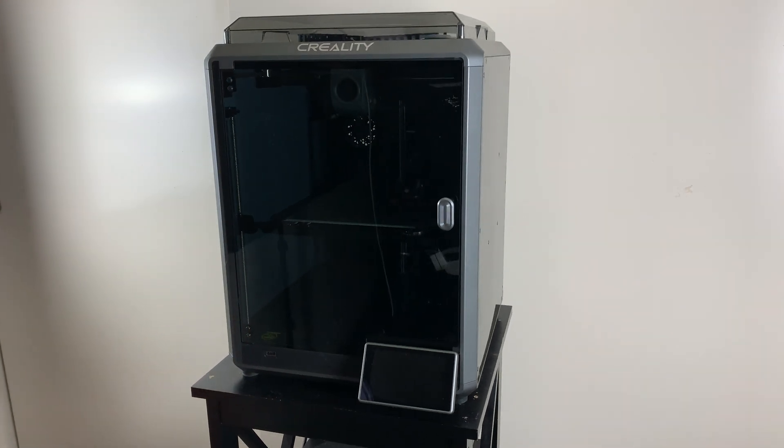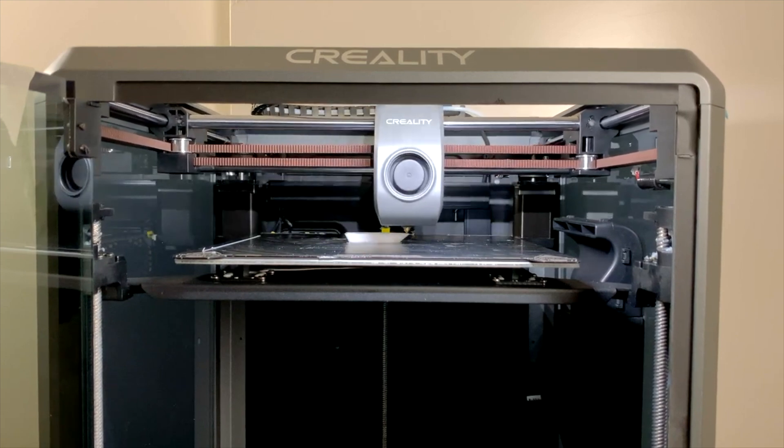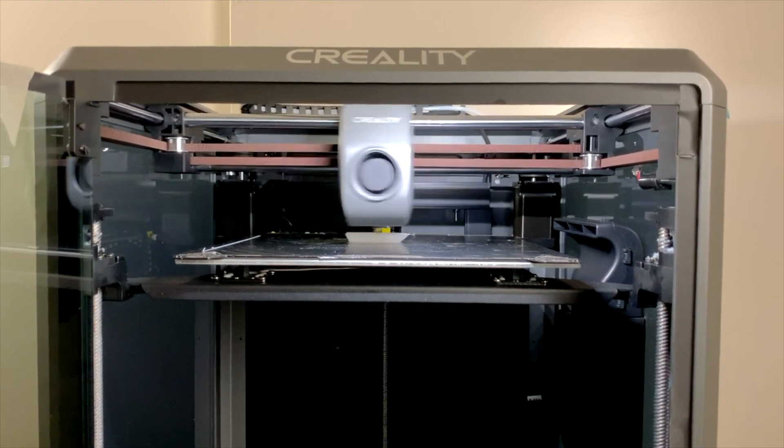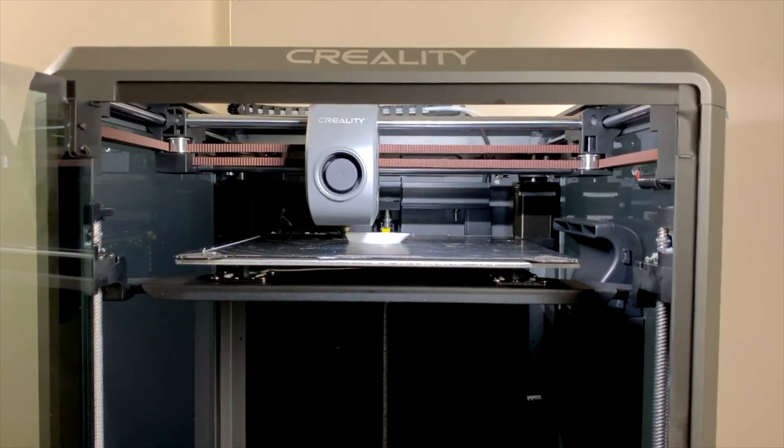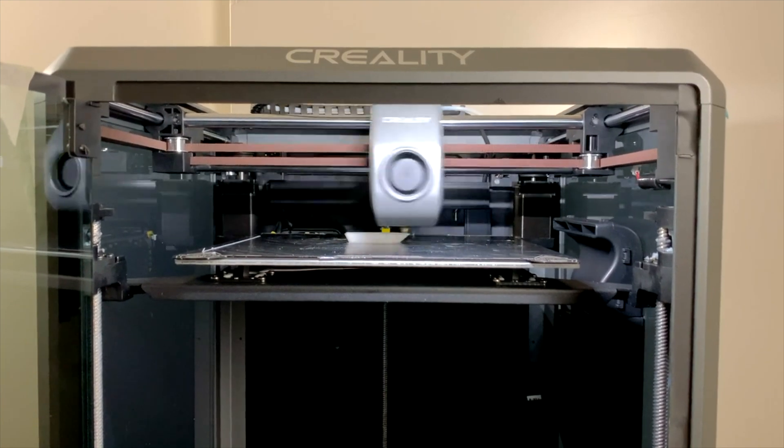This is the Creality K1. It's Creality's first high-speed 3D printer with a claimed printing speed of 600 millimeters per second. Super fast print speed is one of the main selling points of this 3D printer, and here you can see it printing in real time. This video is not sped up.